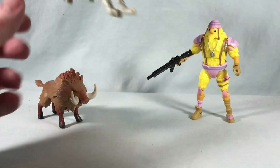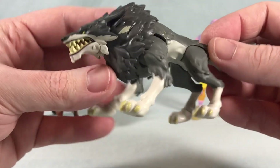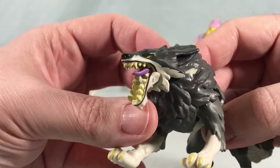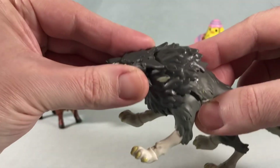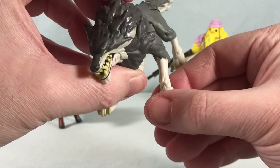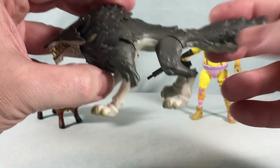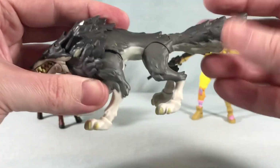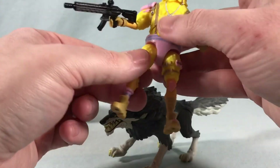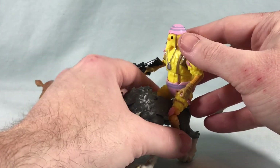Next up we have the wolf, who looks absolutely fantastic — they did such a good job with this. He can open his mouth really far, almost unnaturally far, and he's got the tongue sticking out there. He's got a ball joint at the base of his head, rotations in the legs, and also a hinge and rocker in each of his paws — kind of like ankle joints on the figure. There's a hinge and rotation in the tail as well, and it's pretty slender in the center.